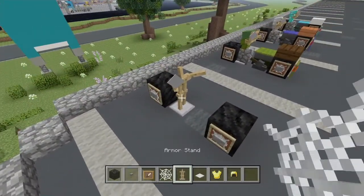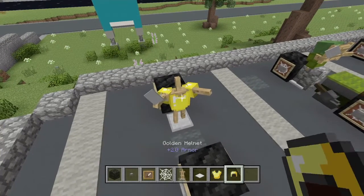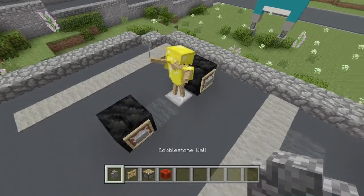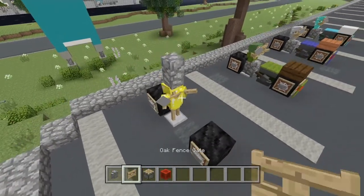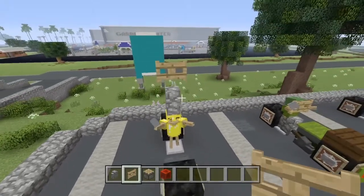I think I am just going to go ahead and choose the easy way out and put the gold chest plate on here and also the gold helmet. Now go ahead and get your cobblestone wall and come up just like this and place one right on top of this armor stand. Then choose your choice of fence gate — I am going to go ahead and put an oak one right here.